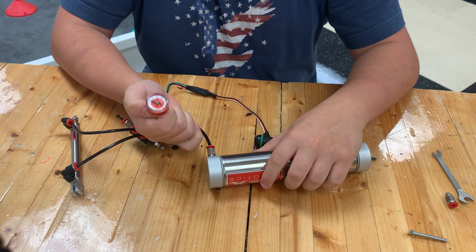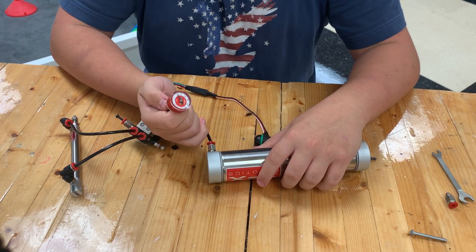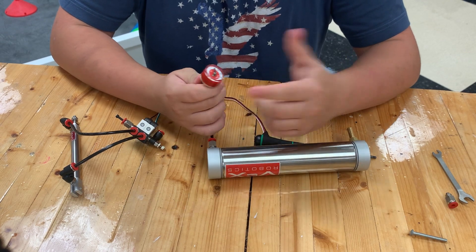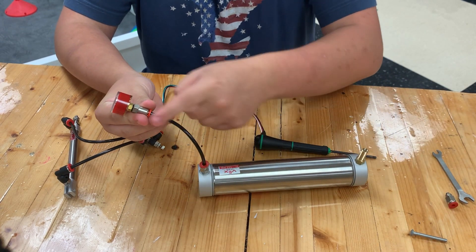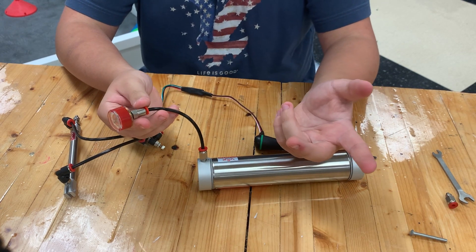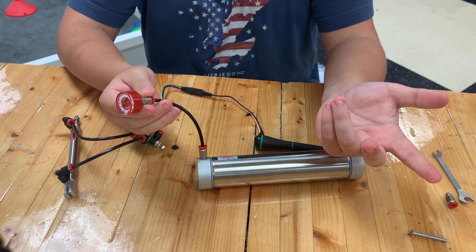This is the pressure gauge — I still don't know the exact name — but it shows your pressure level. The more you fill up, the higher it reads. You can connect it using a T-fitting; it's very self-explanatory.